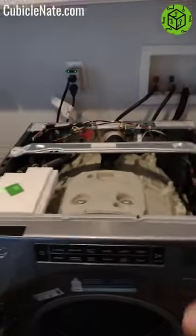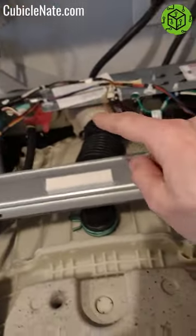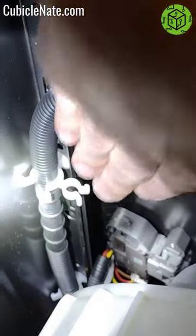But how do you force this thing to release the latch? That can be done by removing the top. There are three screws back here that hold it in place. Take the lid off, and to release the locked door, just push down on this and that will release the door latch. Thanks for watching.